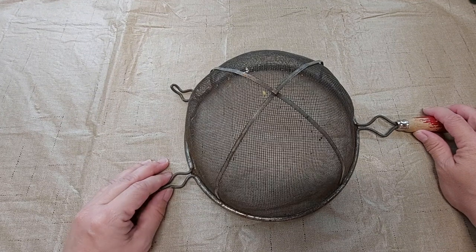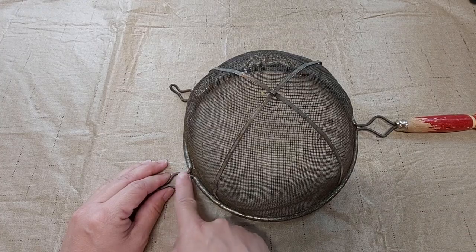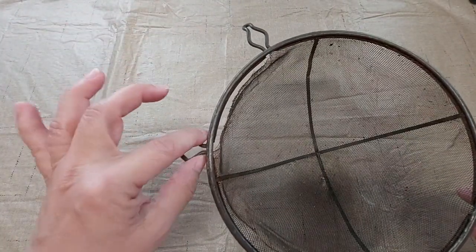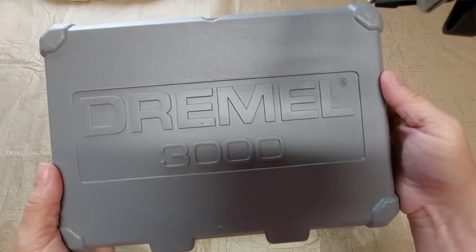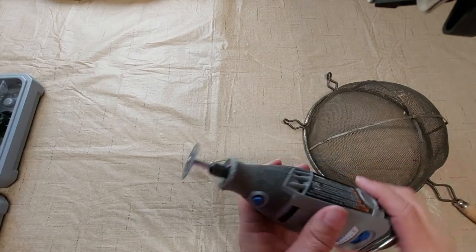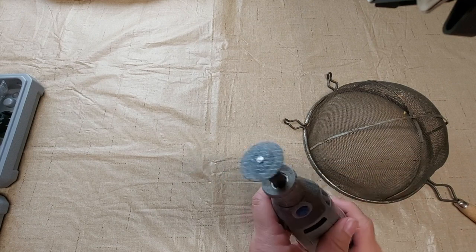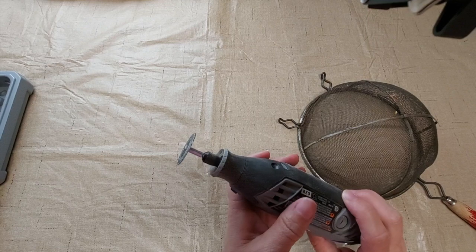In order to make this into a shoe fly, the first thing I'm going to need to do is cut off these pieces here and here, and then the handle. I'm going to use a Dremel tool with a cutting wheel to do this. When you use the Dremel tool, be sure you're wearing safety glasses and taking other safety precautions.